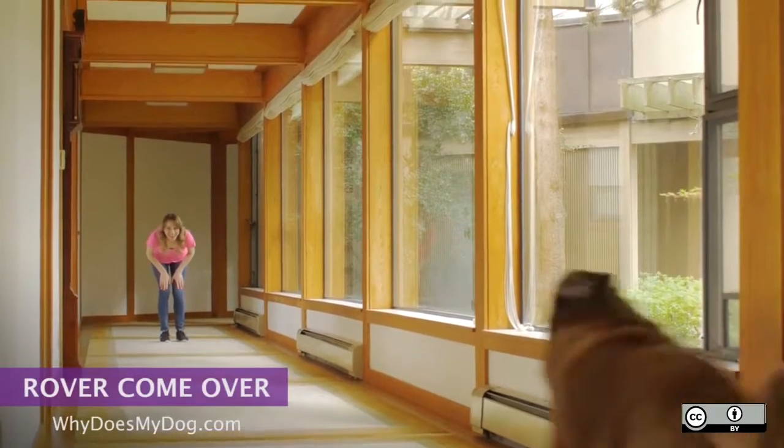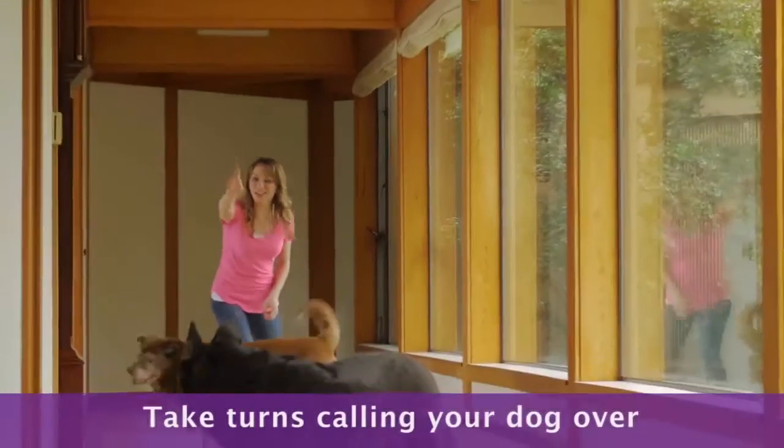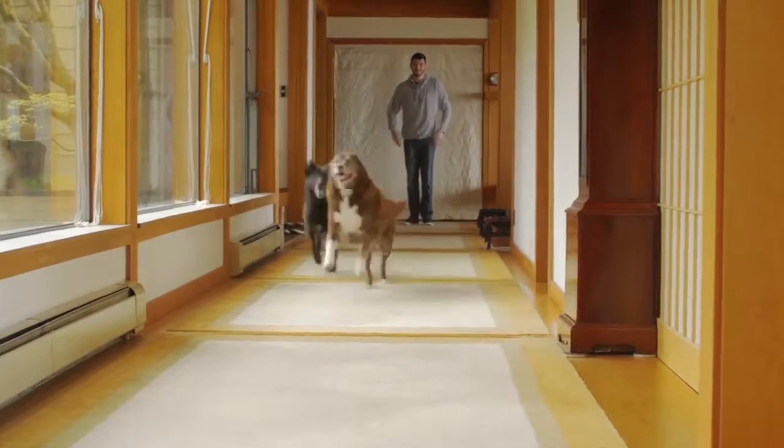Start this game by having two people on the opposite sides of a room or a hallway. Take turns calling the dog over. This is a great way to burn off a lot of your dog's energy and to practice recall with your dog.